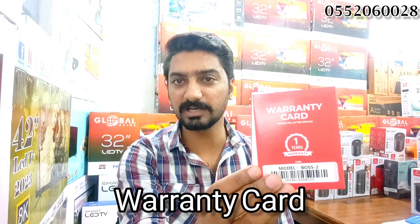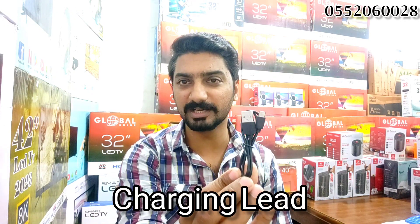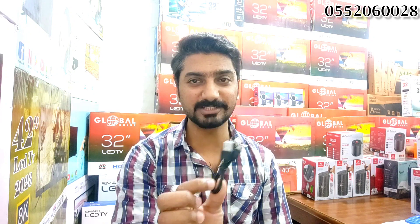What is this in the box? It's the company's new model speaker. There's a warranty card — one year warranty. It's a small product, and it also comes with a charging lead.